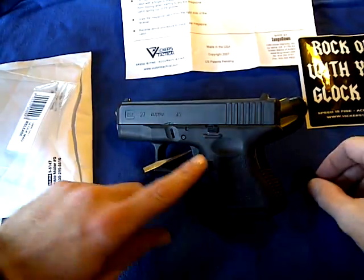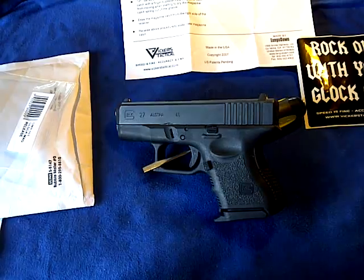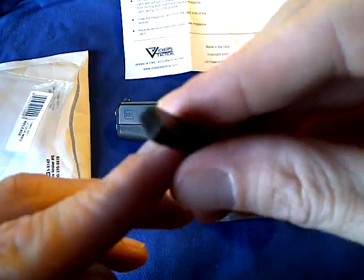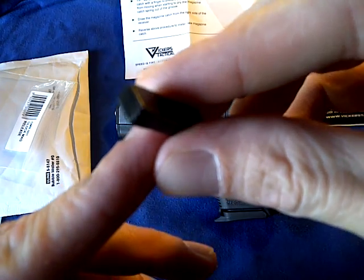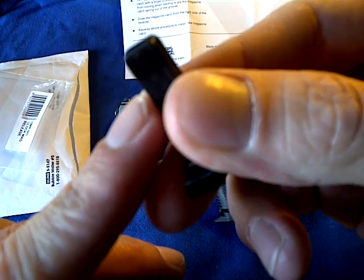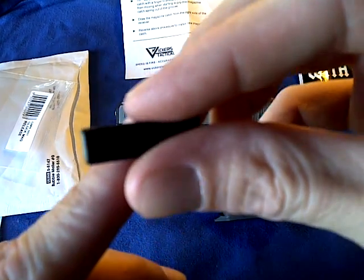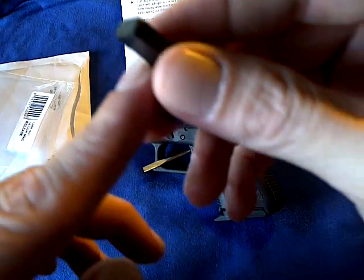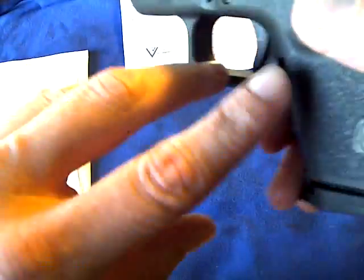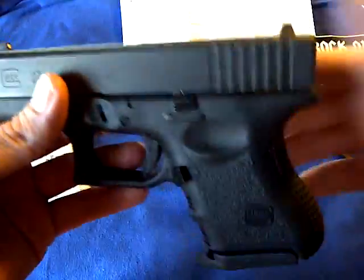What makes this different than your aftermarket Glock extended mag release, or just regular mag release for that matter, is the sharp edges that it has. On the Vickers Tactical Tango Down version, those sharp edges on each corner are rounded off. A lot of people complain about the regular Glock mag release being very sharp and digging into your skin, which I guess it could do. Some people complain about it — it doesn't bother me, but I figured I'd order it and see how it does.